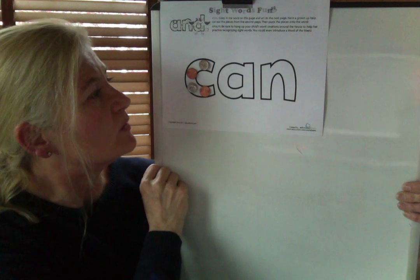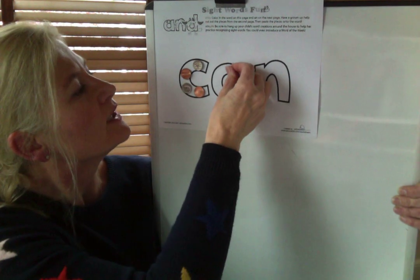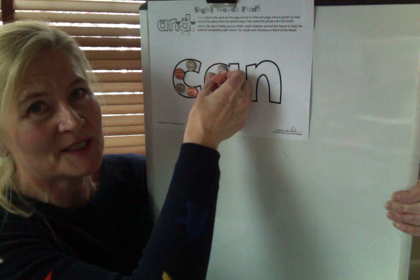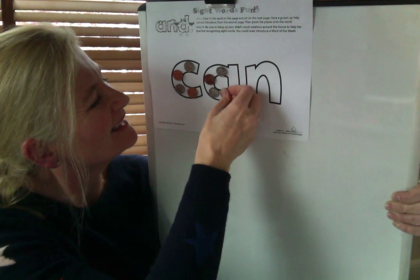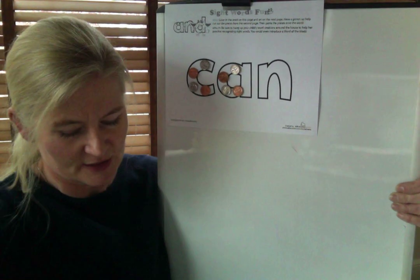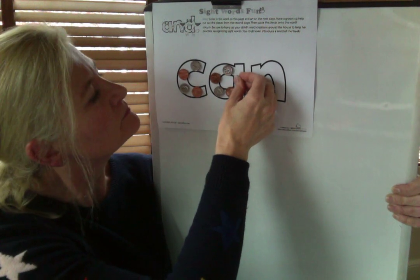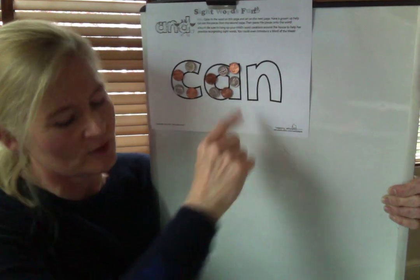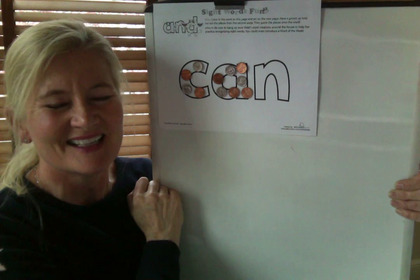Now let's make our A for the middle of the word CAN. When we make our A, we start with the magic C, and then we go up and down. So let's start up here with the dime. Let's start our magic C again — dime, penny, dime, and then a penny. And then we have to go up and down — that's going to be tricky. So let's do the dime, go up — oops, that's a penny, not a dime. We're going to helicopter up, put the penny up there, and then go down. Let's put the penny down at the bottom, because we have penny, dime, penny — because we went up and down. There's our A.